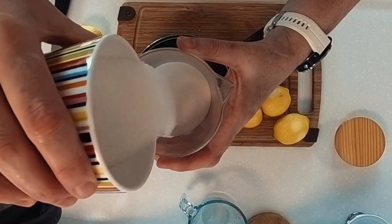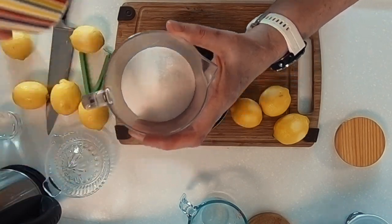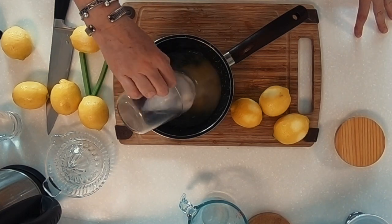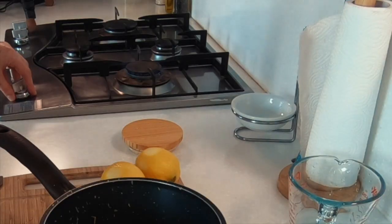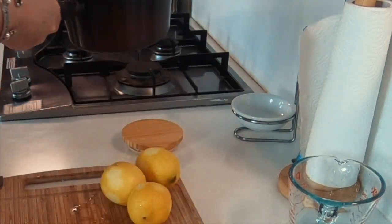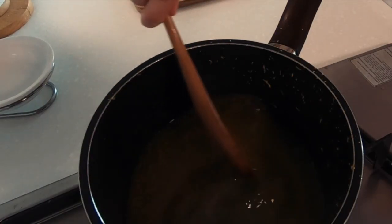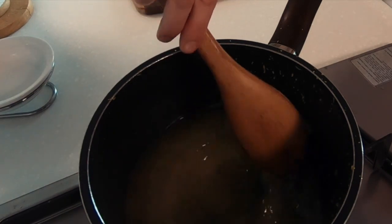I measure out half a cup of granulated sugar to add to our one cup of water. I don't like it too sweet, so feel free to add more sugar to suit your taste. I will keep an eye on it as I don't want this to boil. As soon as it is combined, I will take it off the heat. I will continue to stir in between preparing the other ingredients, making sure that the sugar is off the bottom of the pan.